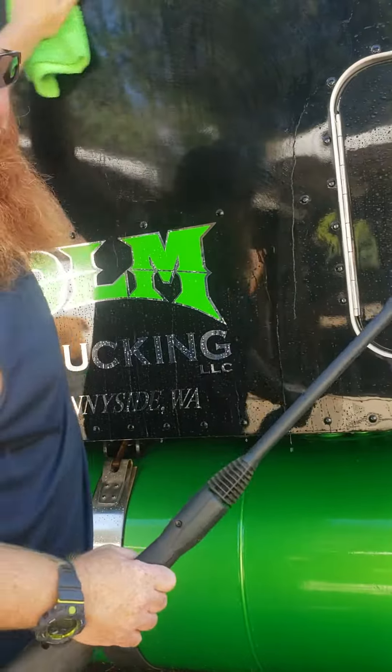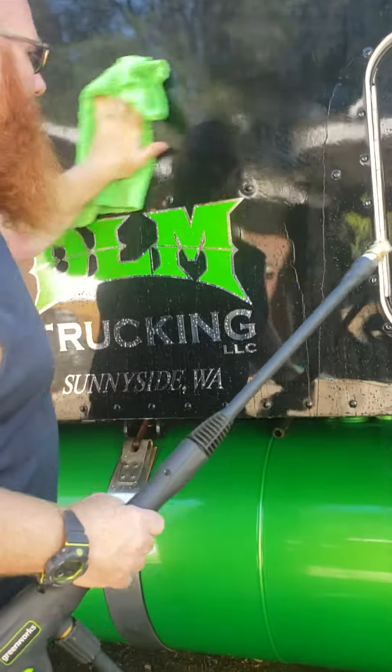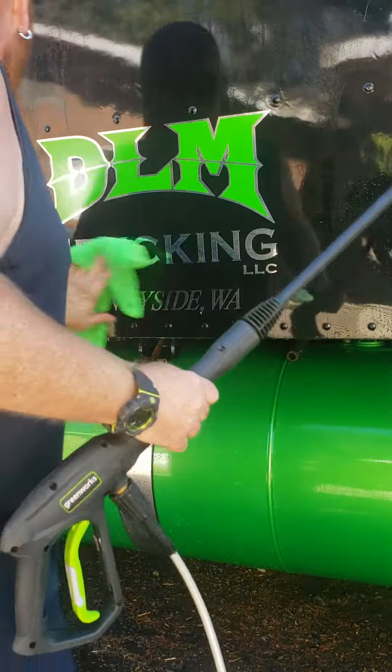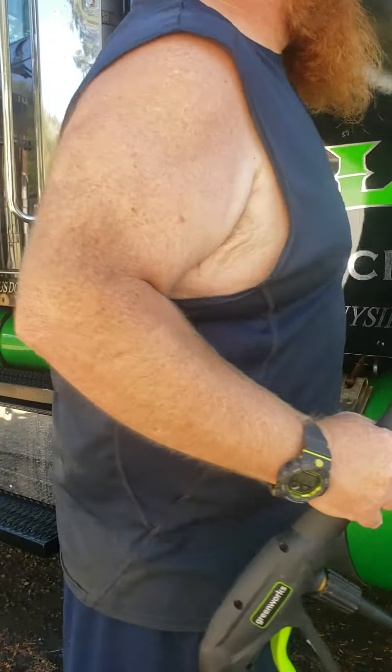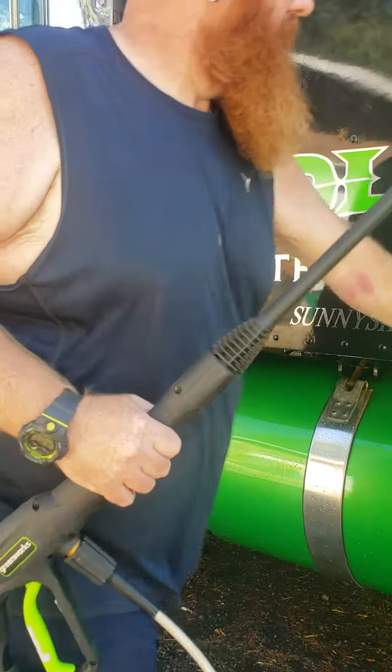You take a rag — a rag, come on rag — rub it down a little, spread it out. Then hit it with a fresh washer gun, like that.